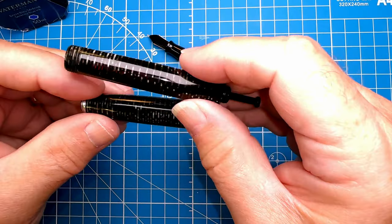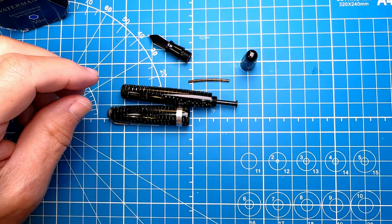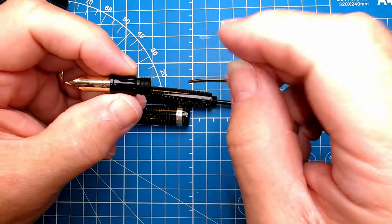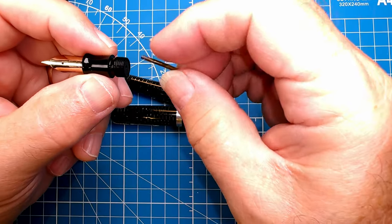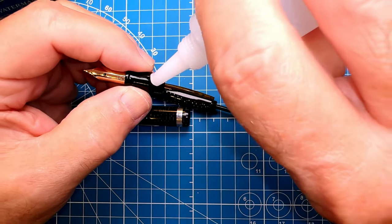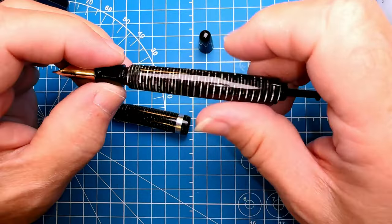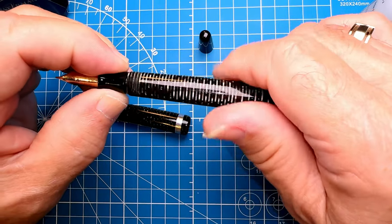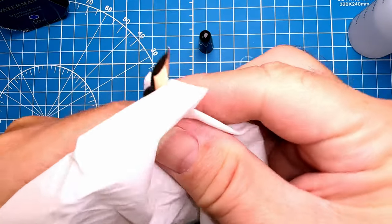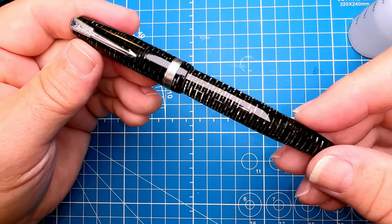I've successfully installed the replacement vacuumatic pump in the barrel and polished up both the cap and the barrel with some conservator's wax to make it really shine. I put the nib back in the section and polished up that section. Now I'm going to reinstall everything — take the filler tube, push that in as far as it will go, add a little bit of silicone oil to those threads, and reinstall the section. This has lots of fine threads and there's no need for any shellac — it was never shellacked in place in the first place. The blind cap goes back on and we're good to go, now we just need to fill it up.